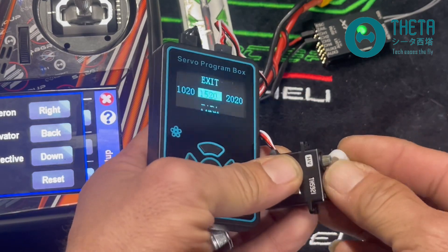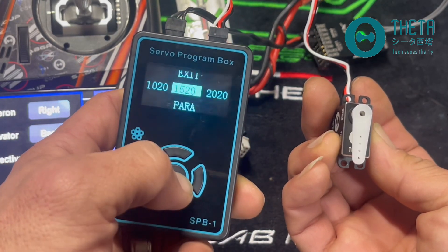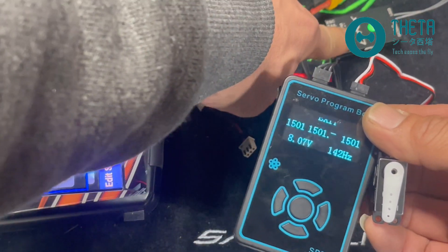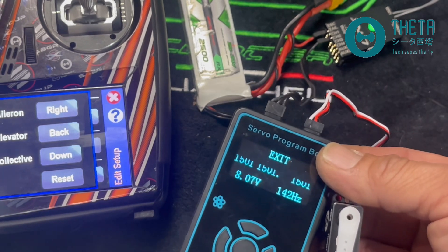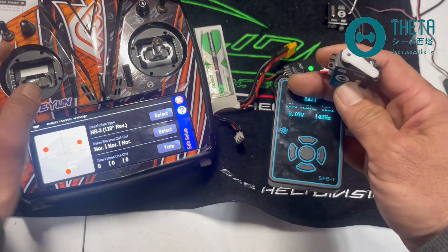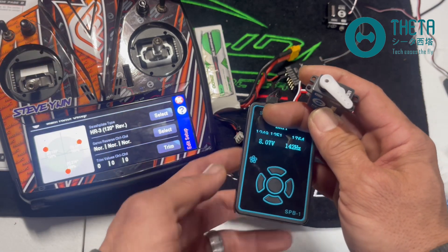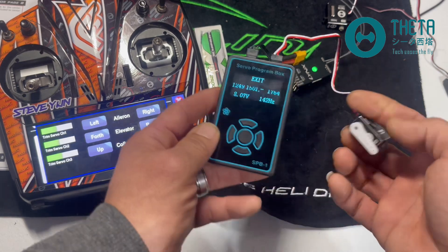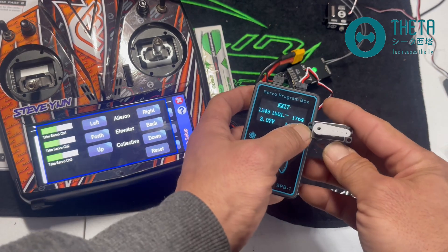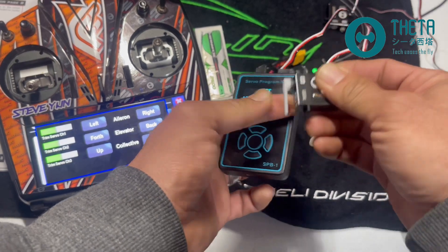We're going to test the IN option. There are two options: IN or test. If you go to test, you can enable 1500, 2020, or 1020 — this makes it easier to see with a servo horn attached. You can see it move to 1520, 2020, 1020, and back to 1520. If I go to IN, it takes the signal from my Neo and passes it through to the servo, so the servo moves with my controls.